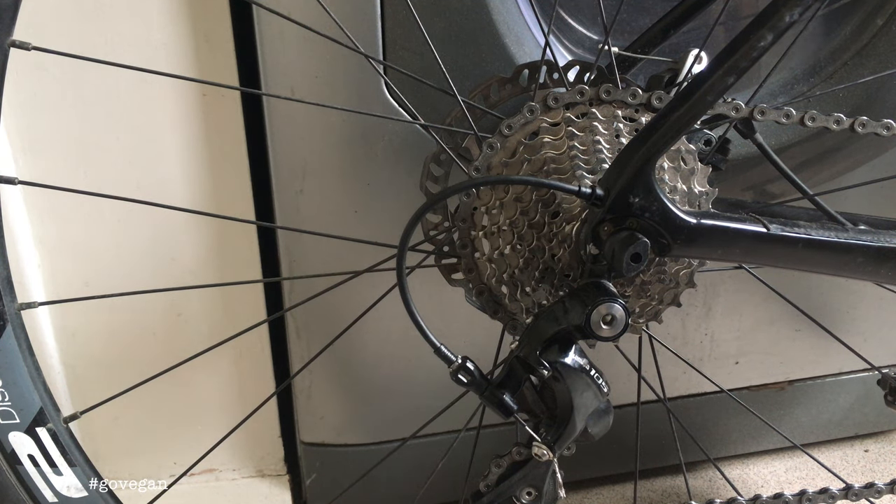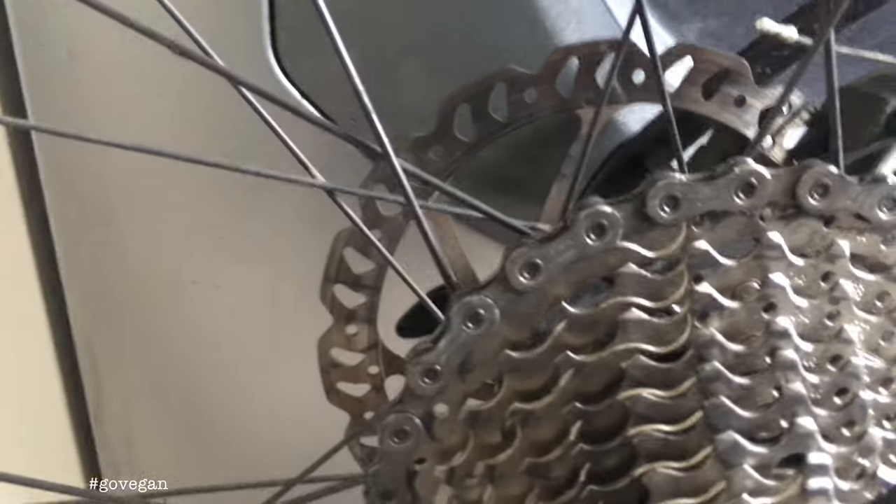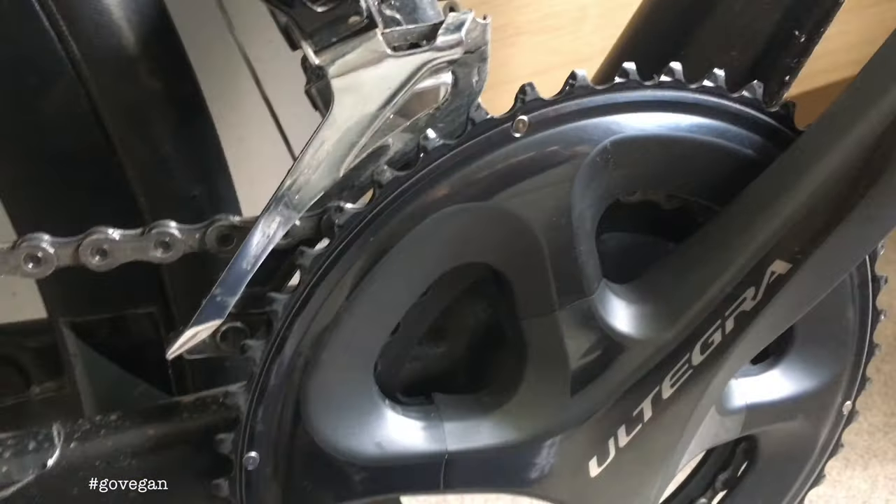Here's a quick video on chain length when you're using a short cage derailleur and an 11-32 cassette with a 50-34.